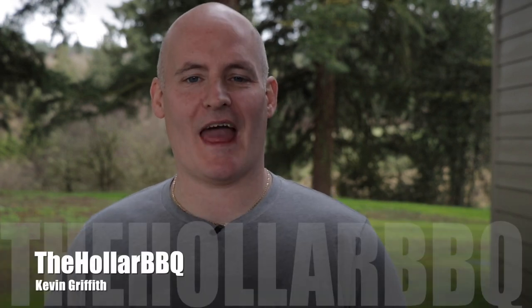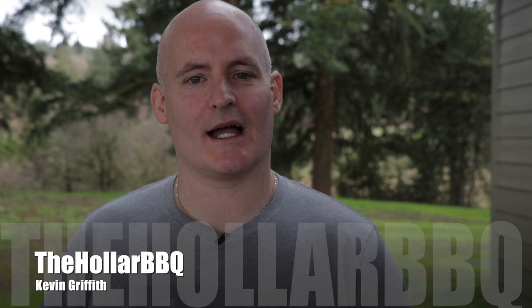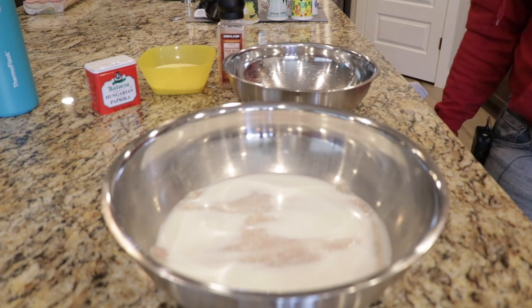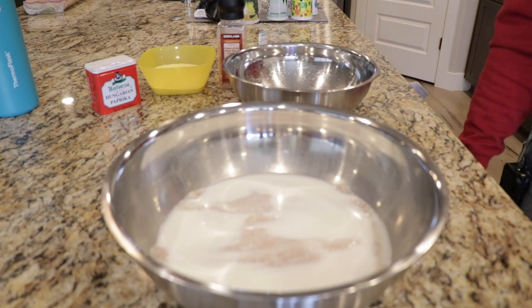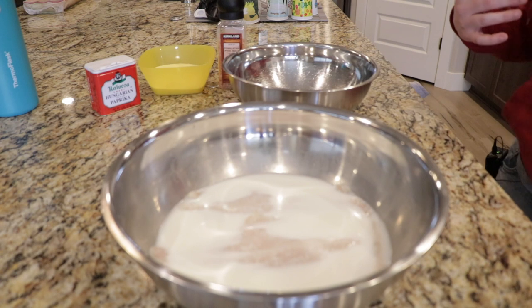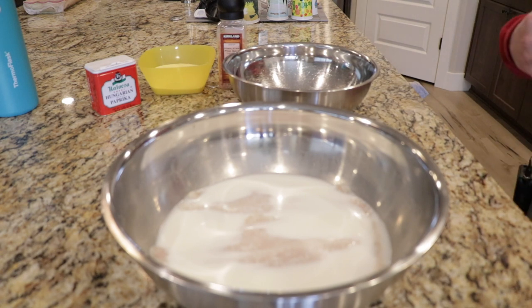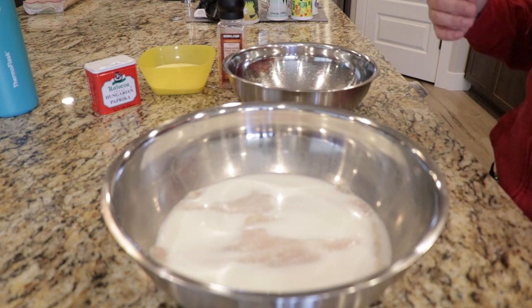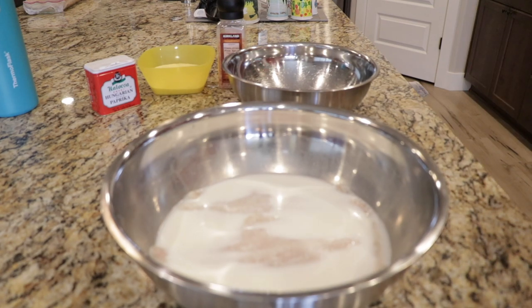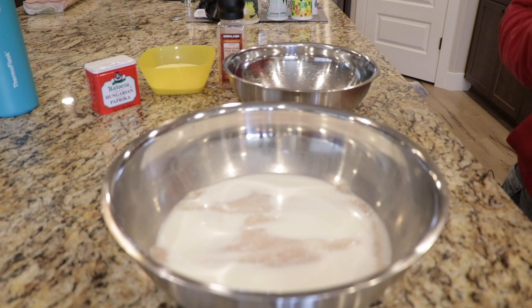What's going on everybody, my name is Kevin Griffith and this is the Holler Barbecue. Today we're going to check out if the Blackstone griddle can deep fry some food. I'm from the deep south, from southern Mississippi, where we grew up with a lot of fried foods. One bad thing about frying food in your house is it makes your whole house smell like oil, so today I'm going to show you how to take that outside and use your flat top for something it might not have been meant for.